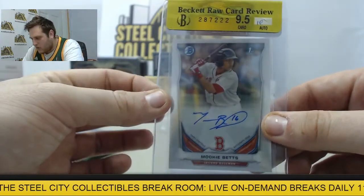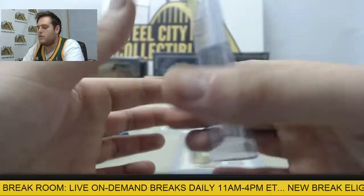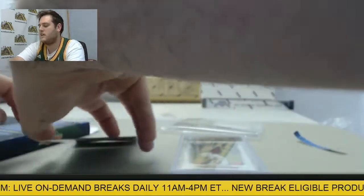9.5 card — the auto's folded over, it looks like a 10 or something, but I don't know. Mookie Betts right there, cool card. Let's go on to the second one.